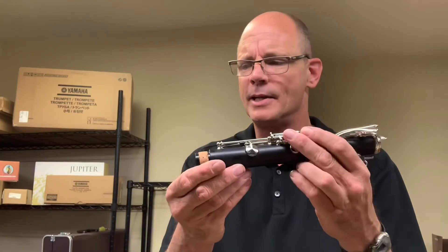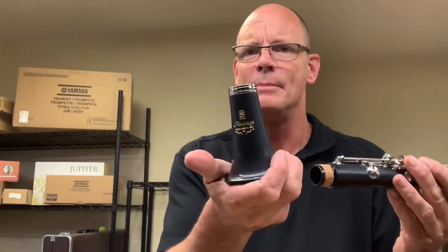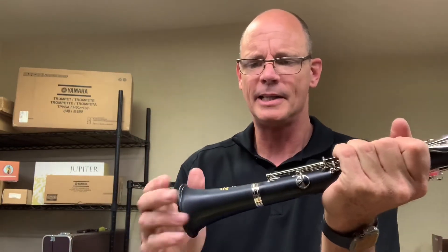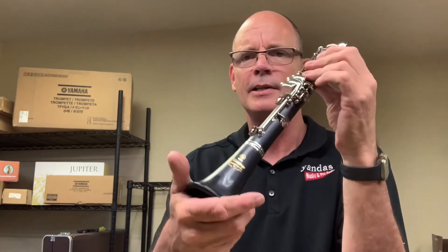Once we've got that done we can start assembling the clarinet. Grab the lower joint — it's the one with just one cork on it — then grab the bell and slide it on. You want to grasp the clarinet fairly firmly and give it a little twist as you slide it on. These are brand new corks so they're a little tight, and that's the way we want it.